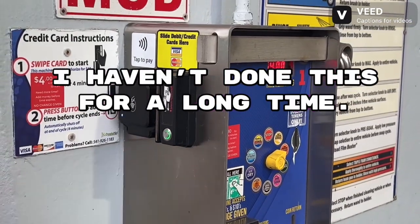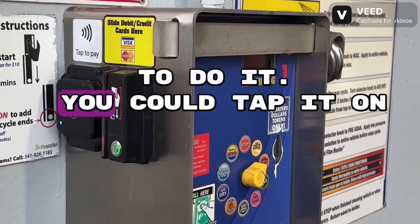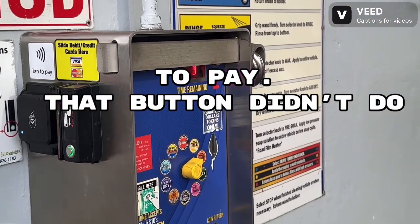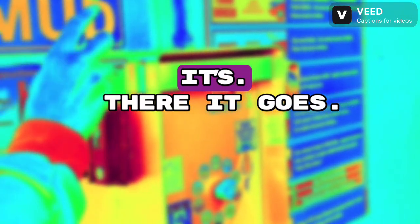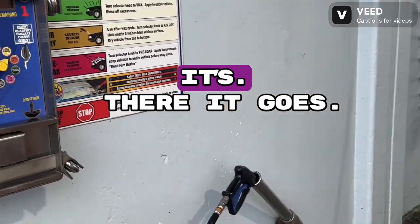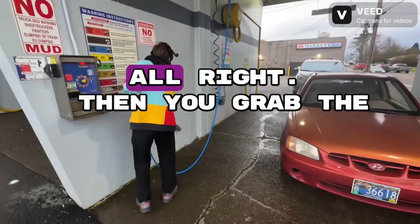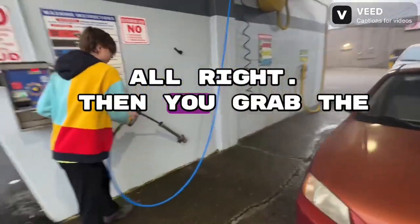I haven't done this for a long time. This is the idiots telling the idiots how to do it. You could use tap to pay — tap it on there, that button didn't do anything. Just use tap to pay. There it goes. Now grab the nozzle.